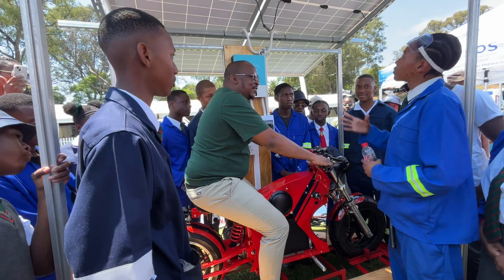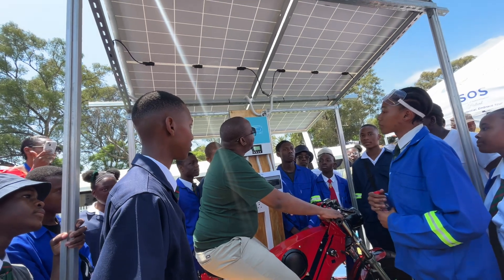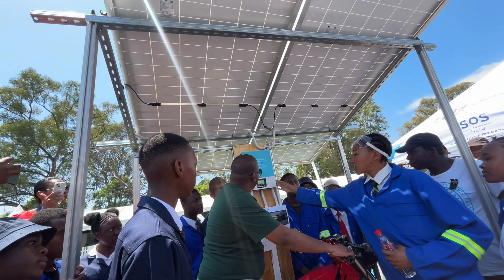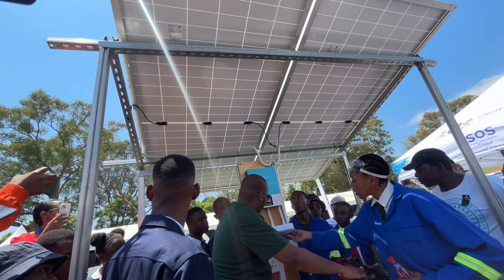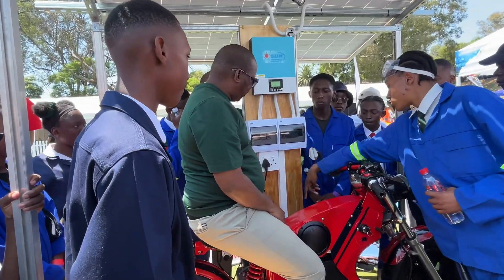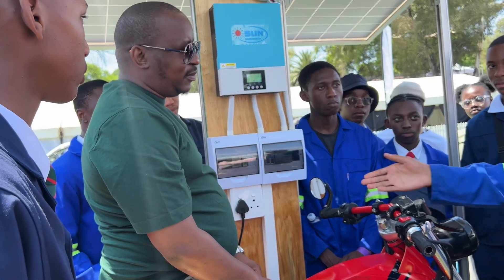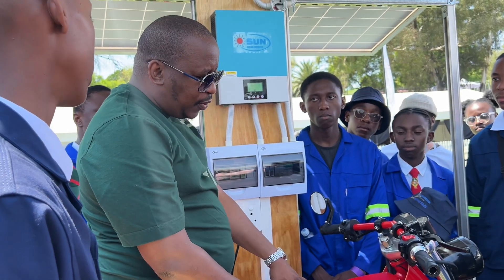The bike is in the station — solar power, 41 volts. Power is coming through the inverter. We have the main switches here for our solar station. These are the batteries sitting here where the power is stored. In case of cloudy days, we still have power to charge the battery.